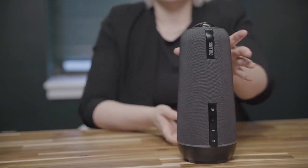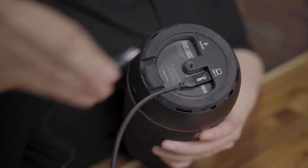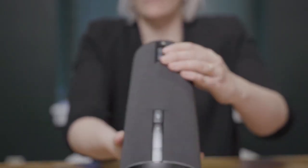Carefully turn your Owl over and plug the USB and power cables into the bottom of your Owl in their respective ports. Then place your Owl about in the center of the table, or wherever the center of the action will be.